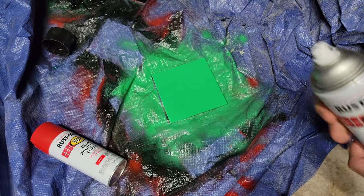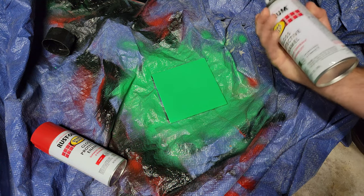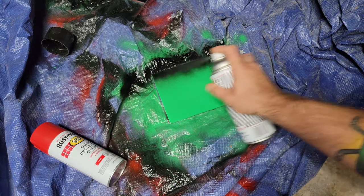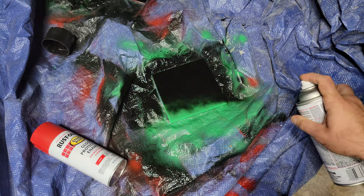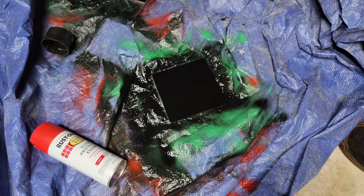After the color dries, you're gonna want to take some black. I prefer gloss - I think it comes out better. We're using the Rust-Oleum gloss enamel here. Same thing: nice thin coat. We're gonna let that dry for about 20 minutes and then we can get to engraving.